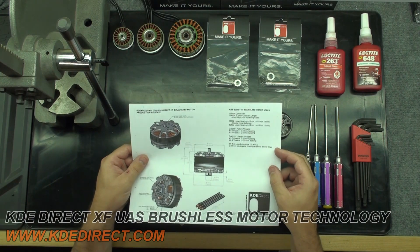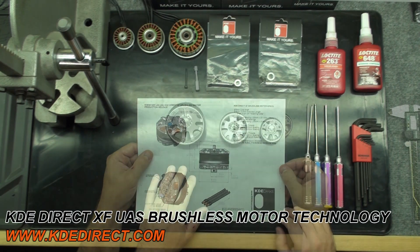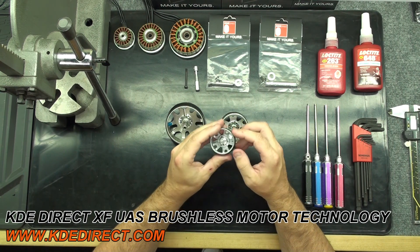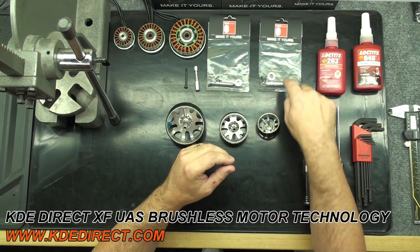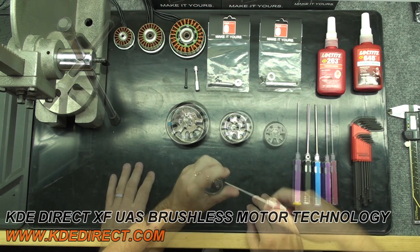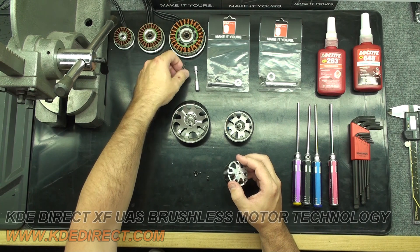This is the drawing for the 4012-400 motor. Here it shows the correct shaft height that should protrude from the motor bell — the 4012-400 is 5.5 millimeters. We will be pressing the shafts out of each motor bell at this point. We need to remove the hardware on each bell that retains the shaft. Use a metric wrench to remove the hardware from each motor shaft. KDE Direct provides all new hardware in each motor shaft replacement kit.